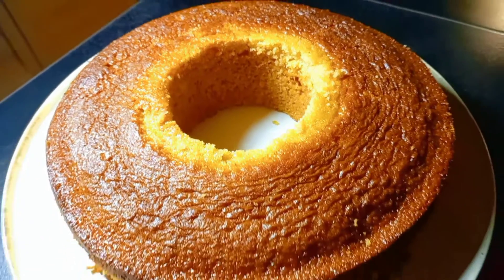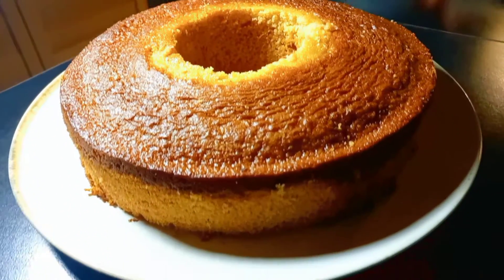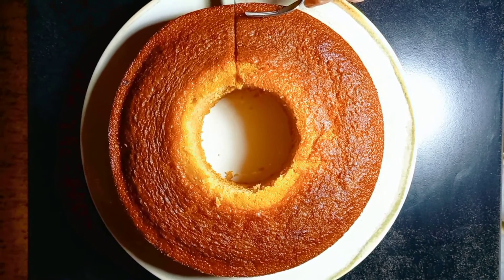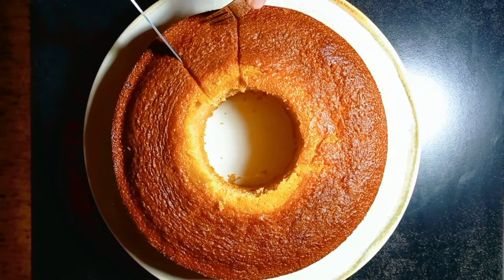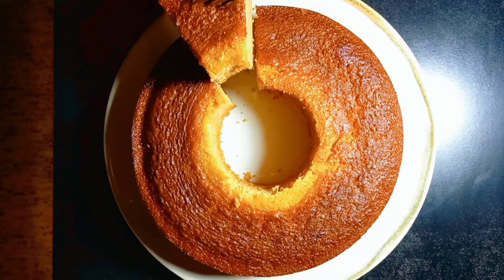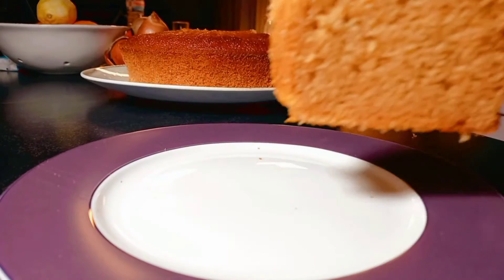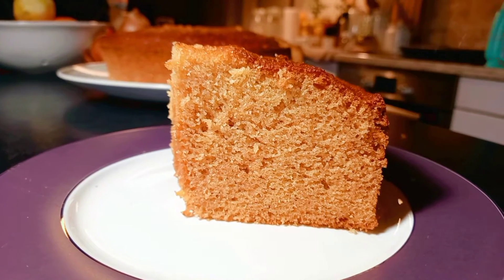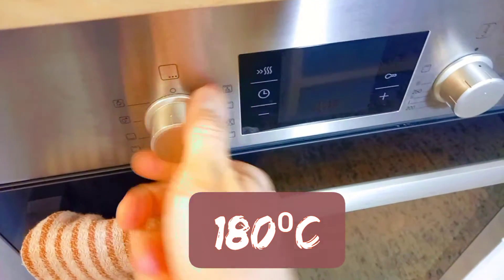Shalom guys, my name is Dimitri and this is 1001 Calories — every other day I'm cooking and sharing with you interesting recipes from all over the world. Today I'd like to share with you a recipe for Jewish honey cake. It's a very easy recipe that comes together very quickly, so let's jump to the recipe. First thing: preheat your oven to 180 degrees.